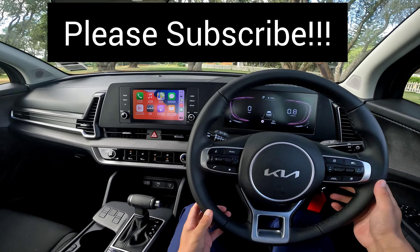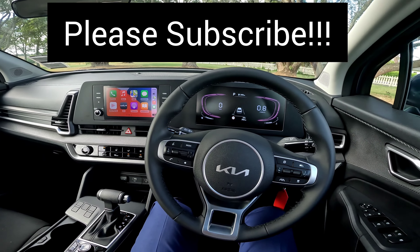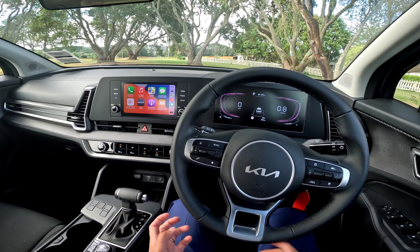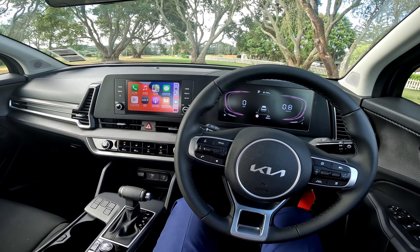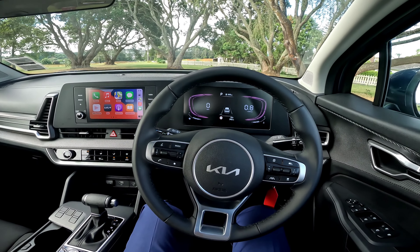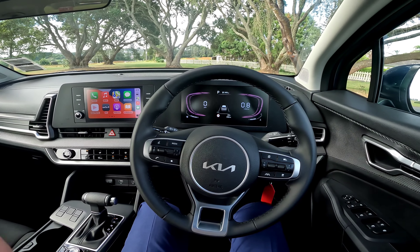That's pretty much it for this video - I hope you enjoyed it and it's helped you in some way. If you like the content please consider subscribing to the channel. If you're in Auckland or New Zealand and want to purchase the vehicle from us, you can find our contact details below at ebit.co.nz - my name is Jerry, my email is jerry@ebit.co.nz. We'll see you in the next one.